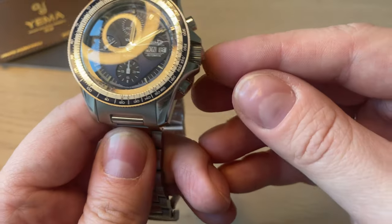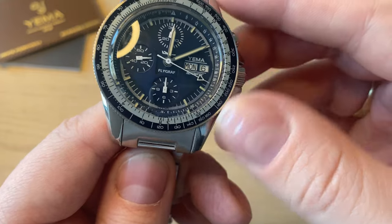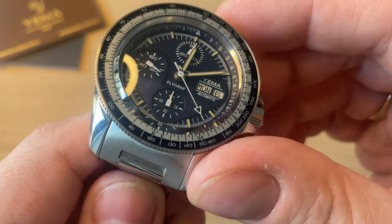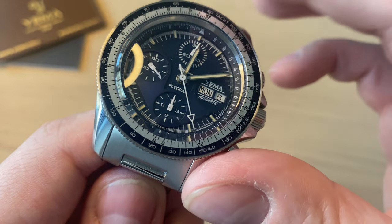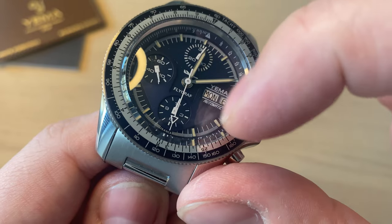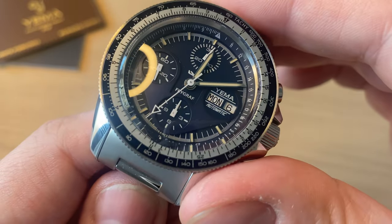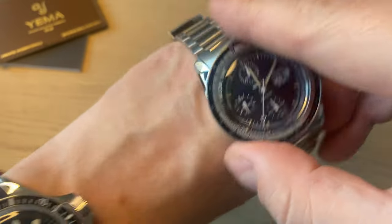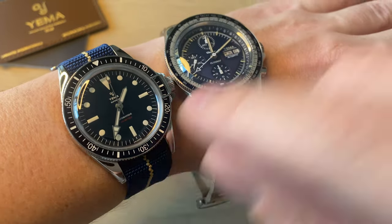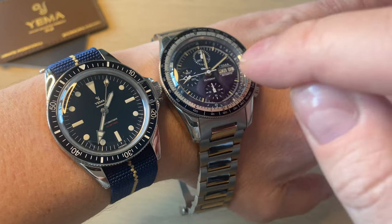We have a 6.5-millimeter crown protected by crown guards. You can sense how the dial is laid out — you get this instrument board kind of look. I really like the extra layering on the dial with this really beautiful, mysterious blue. It kind of reminds me of the mysterious blue they use on the dive watch — the Superman 500. That watch is darker; this one is a little lighter.